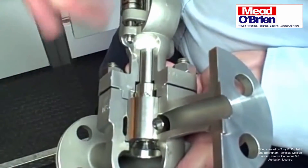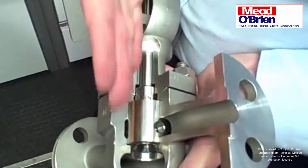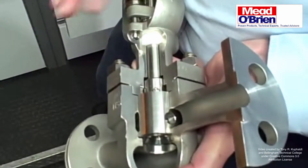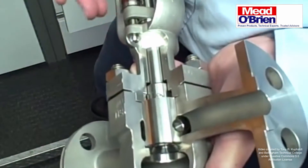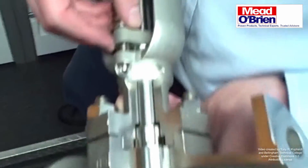The packing — instead of dragging a stem up and down through the packing, the stem just rotates within the packing, so the packing life is longer. It's live loaded to reduce fugitive emissions.